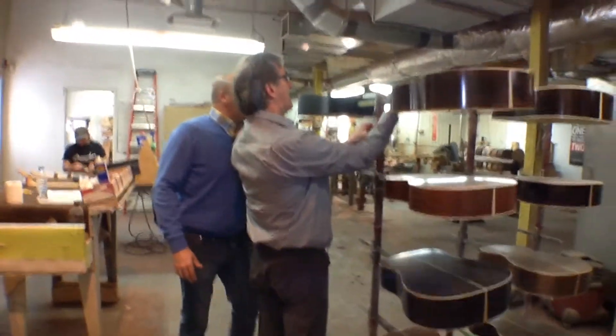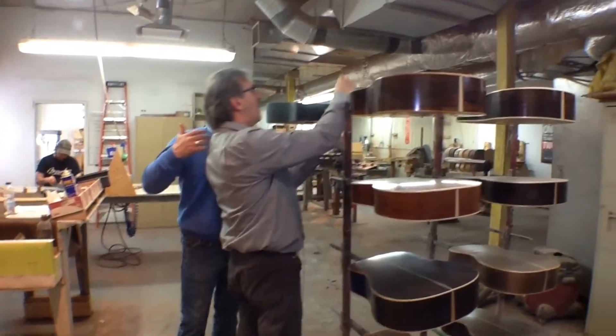How many times do you make a guitar in terms of hours from the beginning to the end? At the 30 grand mark, those who make a million guitars per year can take between 10 and 12 hours to make a guitar. It takes about 24 to 25 hours to make a guitar properly.